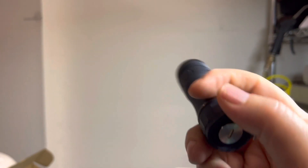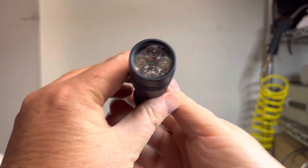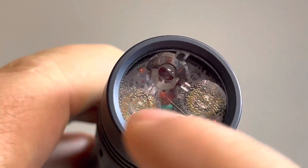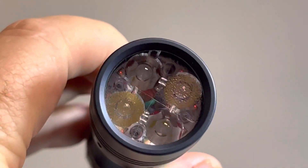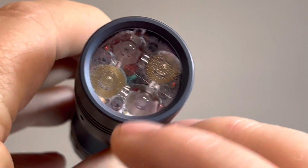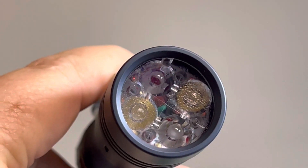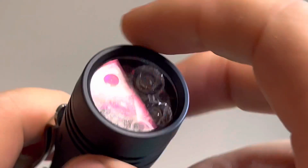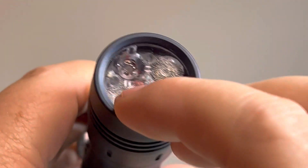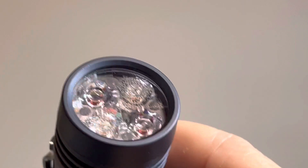Okay, here we go. This is the KR4. It has two Samsung LH351Ds — those yellow ones — in 5700K. Then the top and bottom ones that look white are the W1s. This is a 10621 optic, considered the spot optic, to get maximum throw out of the W1s. I've put DC Fix film over the LH351Ds just to make it even more floody.